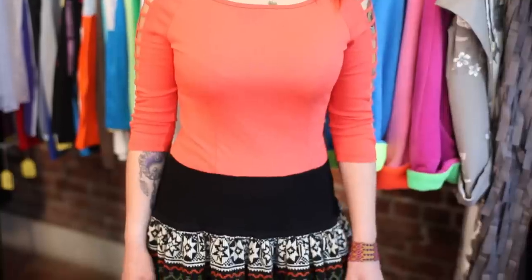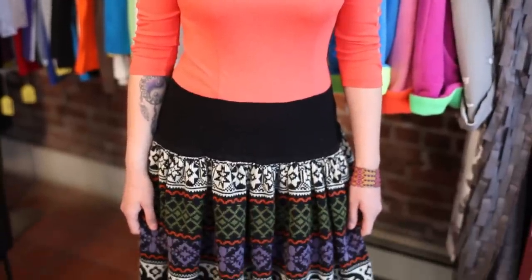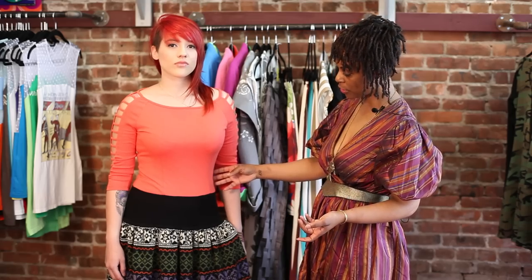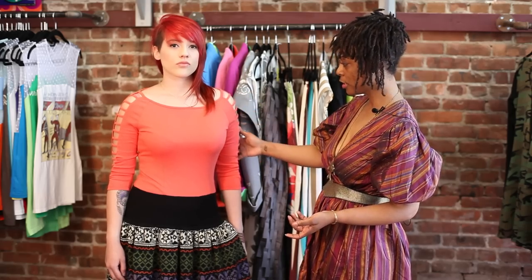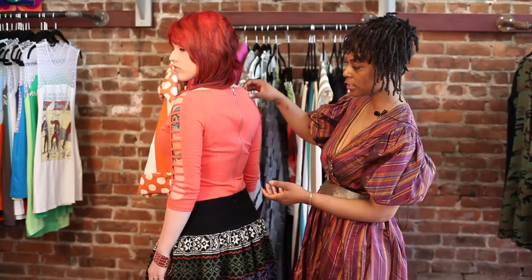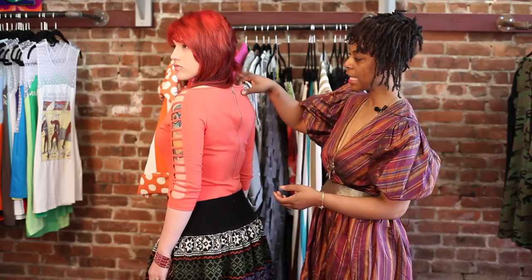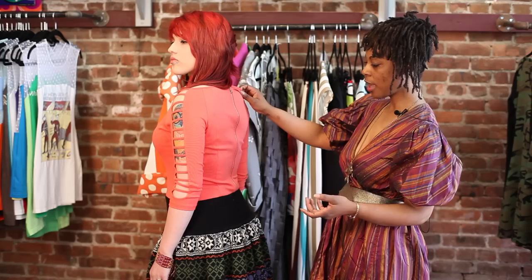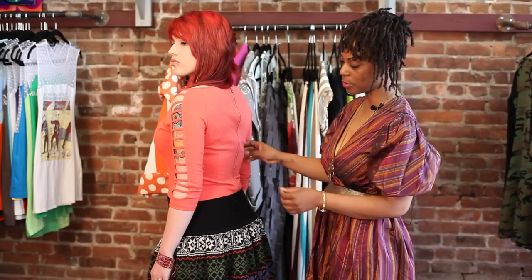Rihanna is wearing a dress which used to be a sweater skirt. All you have to do is find a match for the top of your sweater skirt. You have to make sure that the top you're cutting to add with the sweater skirt has lycra or stretch knit jersey so it can stretch into the bottom fabric.